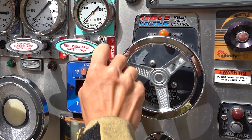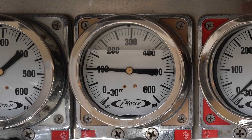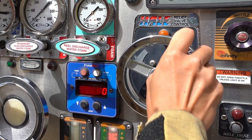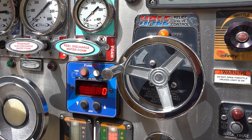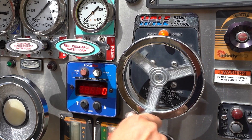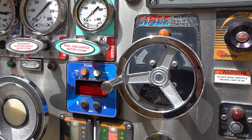Correctly set the discharge relief pressure valve. If the calculated pressure is below 150 psi, adjust the relief valve counterclockwise until pressure drops on the discharge gauge and the amber light comes on, indicating the relief valve is open. Listen for bypassing water. Gradually turn the relief valve clockwise until the discharge gauge needle is steady at the desired discharge pressure and the amber light goes off, indicating the relief valve is closed and set.